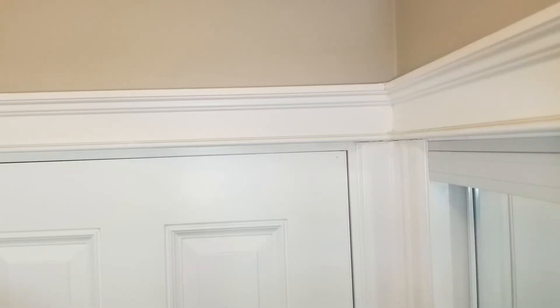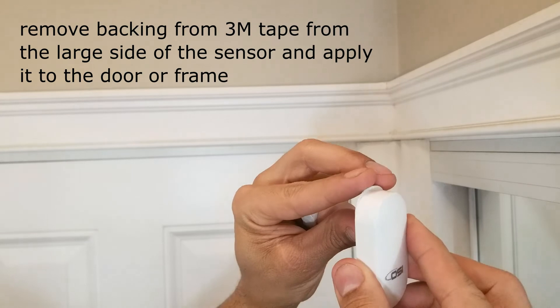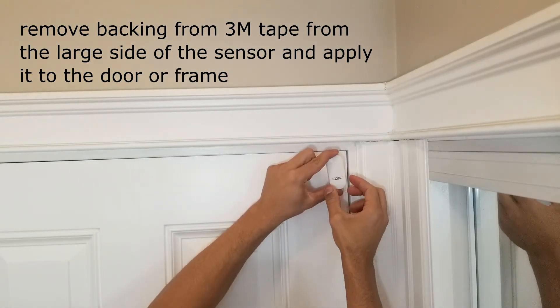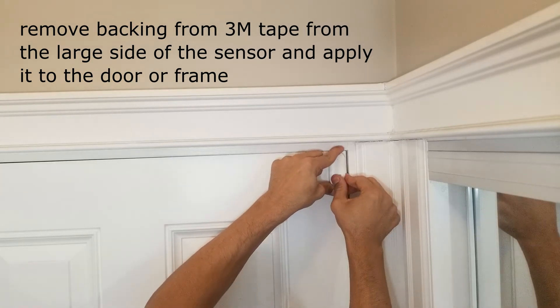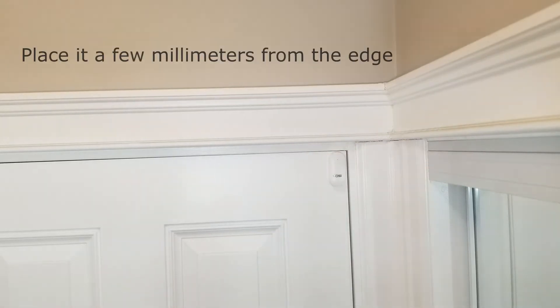Once you've decided where you want to install the sensor, remove the 3M backing off one side of the sensor. I'll do the sensor side first, which is the large side, then apply it to the door or the frame — whichever side works best for you. In this situation, as you can see here, the door frame is too uneven and does not allow room for the large side.